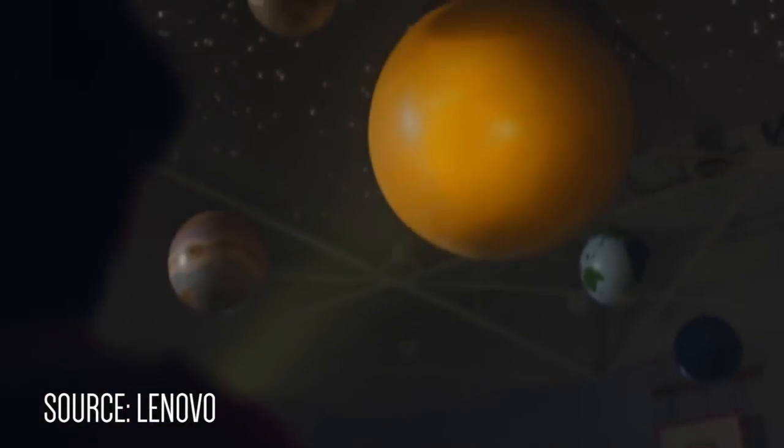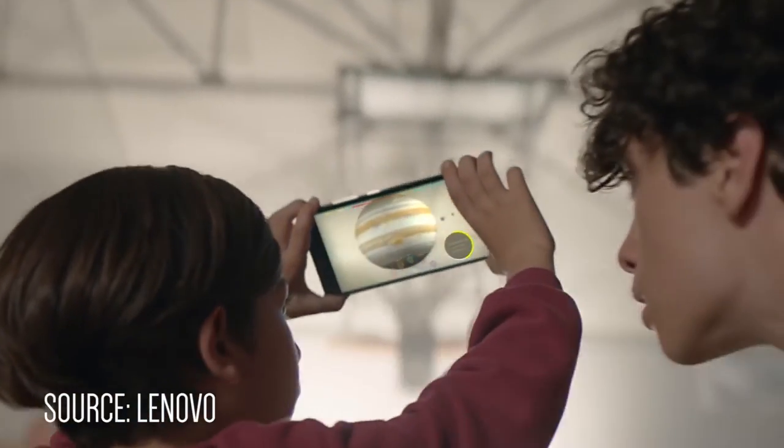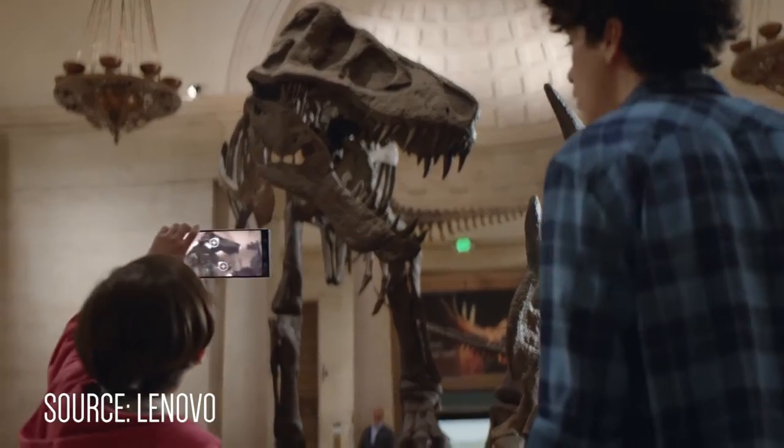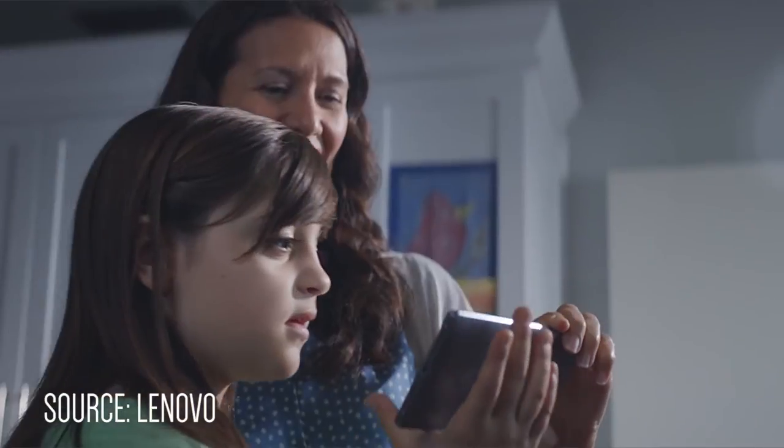This is the world's first Tango-enabled smartphone, which features Tango's 3D motion tracking and depth perception, giving you a much better experience in augmented reality and even being able to measure physical distances.